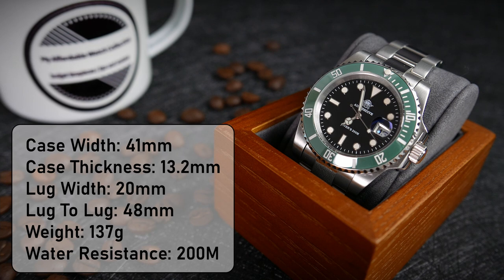It is water resistant to 200m, which is quite rare to see at this price point.